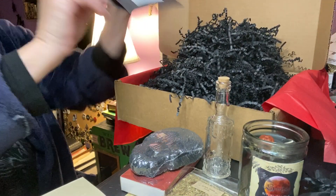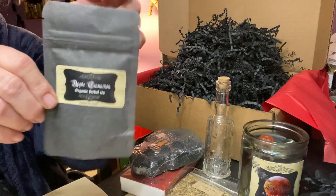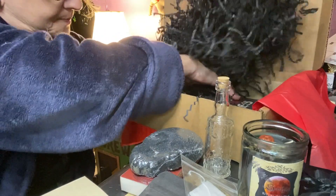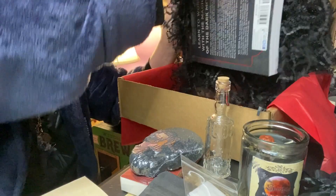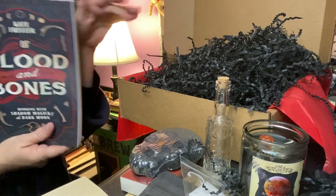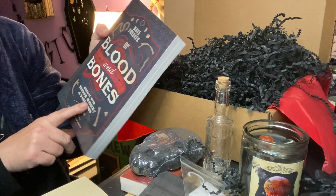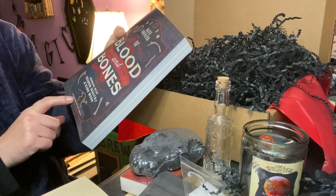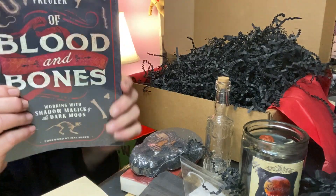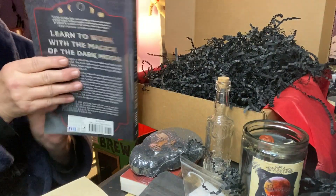We have Apple Cinnamon Tea — a nice size bag, always the perfect amount. We always get a tea bag. And we got a book! This book I got at the shop, but I didn't get one for me, and now I get to read it. Of Blood and Bones: Working with Shadow Magic and Dark Moon, by Kate Fuehler. Very nice size book — learn to work with magic of the dark moon. Very exciting.